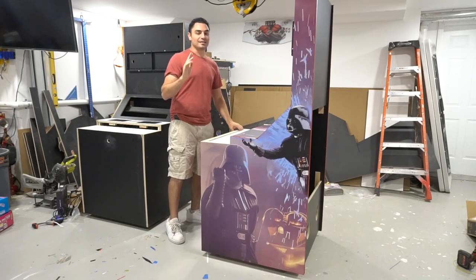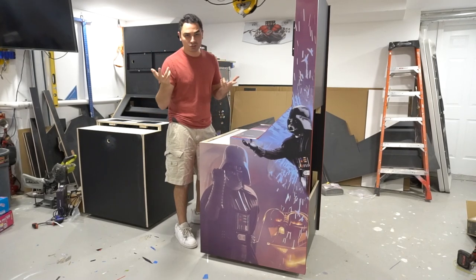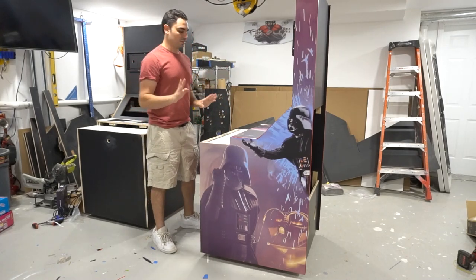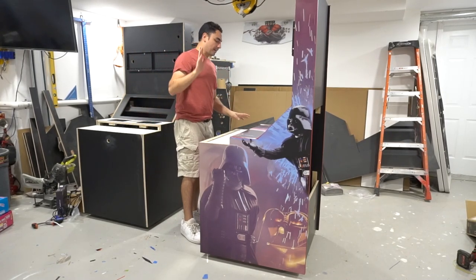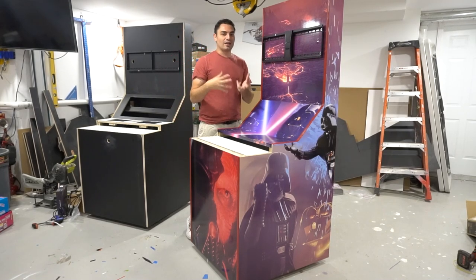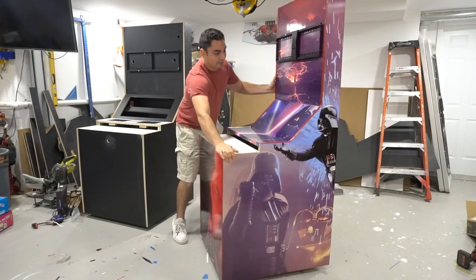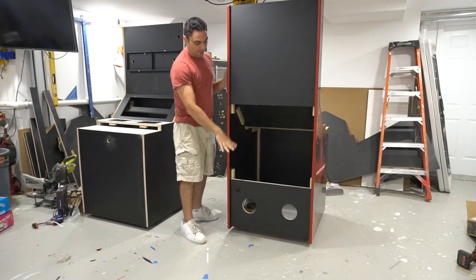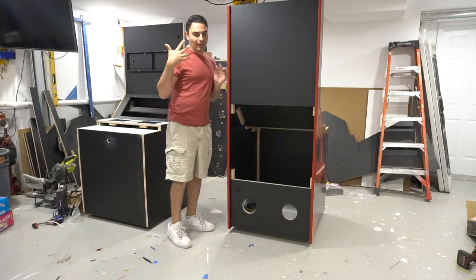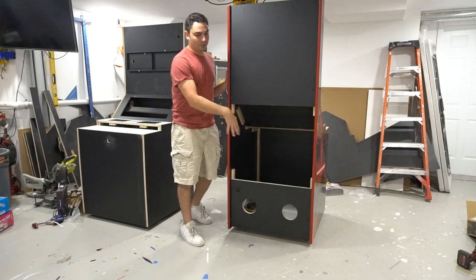I supplied the cabinet and the vinyl. I asked if he wants add-ons: speaker holes, a TV mount, a power strip, or PC fan holes. He said, 'Throw in the power strip,' which I have here. I went ahead and put in two PC fans at the bottom as well. There is a rear panel — let me bring you in closer to see the inside of the cabinet. We have two holes at the bottom for sound or ventilation.